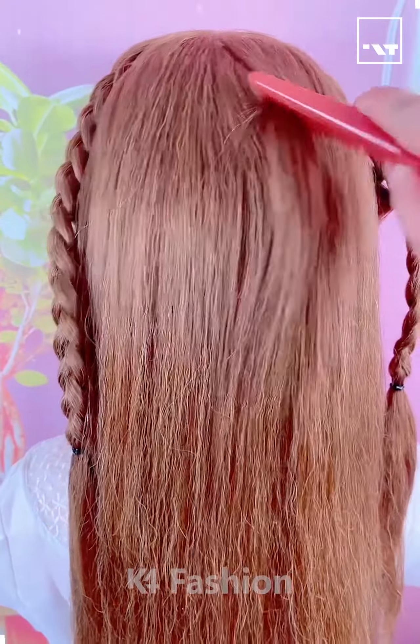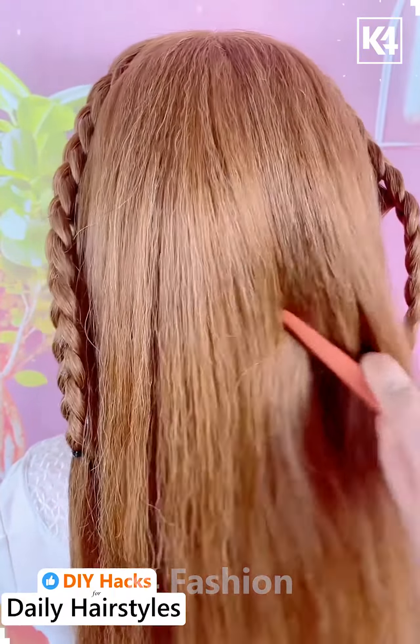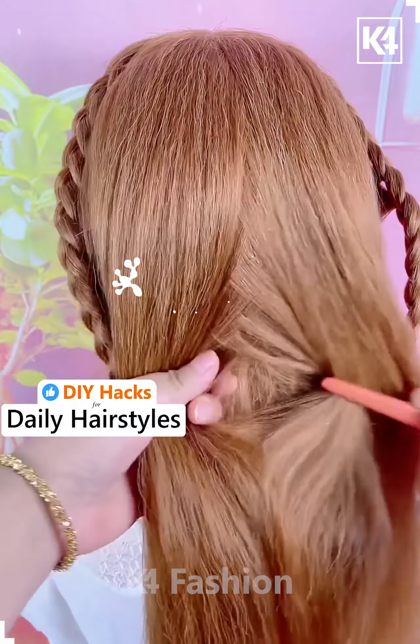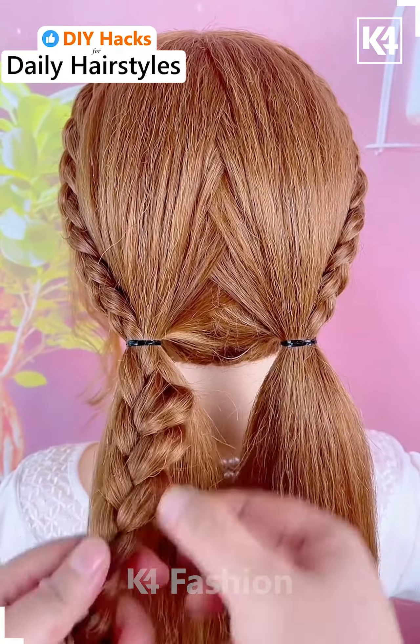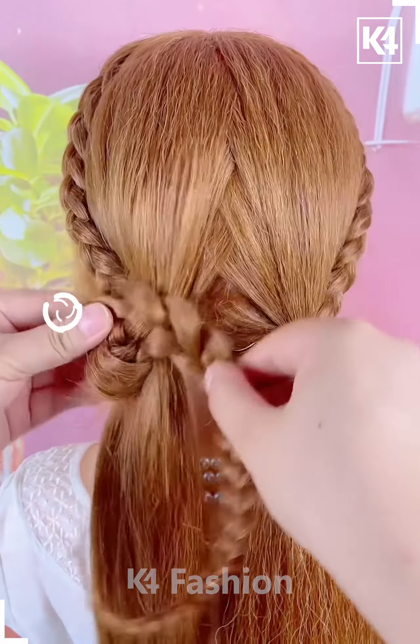Start off by making two braids on either side, then make a zigzag motion at the back of the hair using a comb. Divide the hair into two parts and make two ponytails. Make a braid taking one section of one of the ponytails, then loosen one side of it.